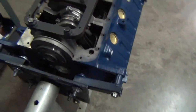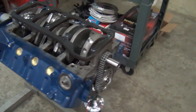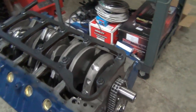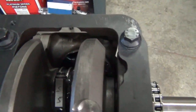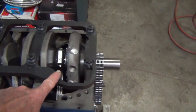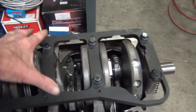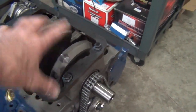This is a 1978 351 Windsor block with a 408 stroker kit. We showed some of the clearancing we had to do in the last video. This one has a main support girdle system — you also want to check clearancing on that, though it comes pre-clearanced.